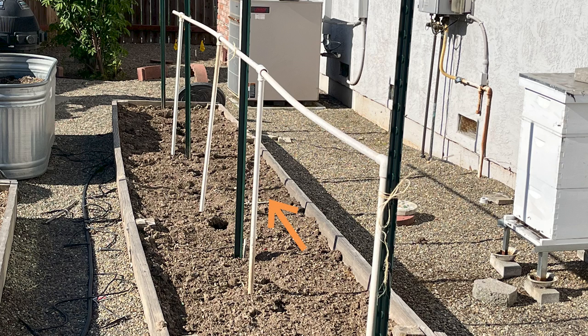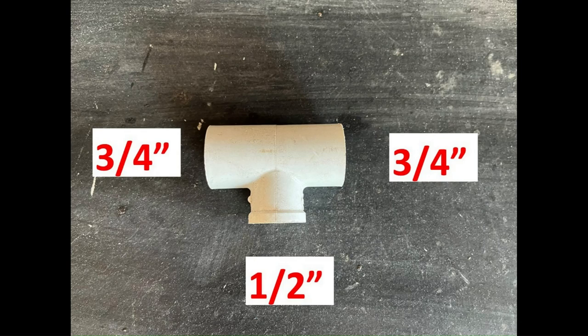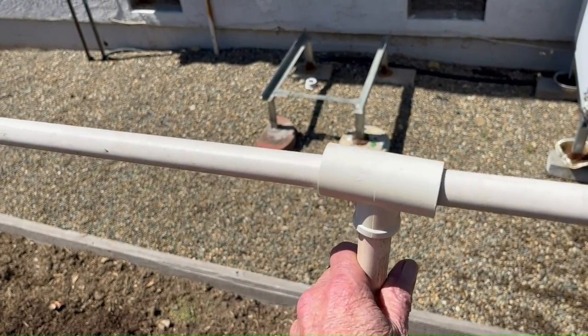Notice the vertical PVC posts in between the green steel posts — this is for additional support to the horizontal pipe if they run too long. That support is made from a T connector which is one half inch by three quarter inch by three quarter inch, thus allowing it to move anywhere along that horizontal pipe.